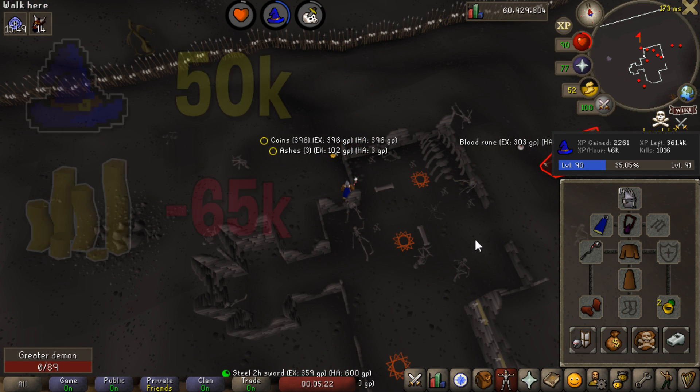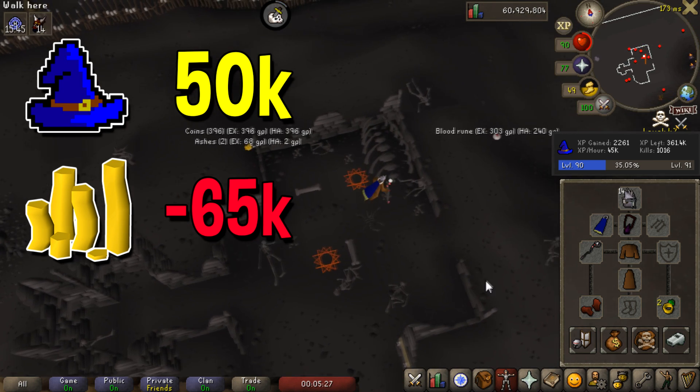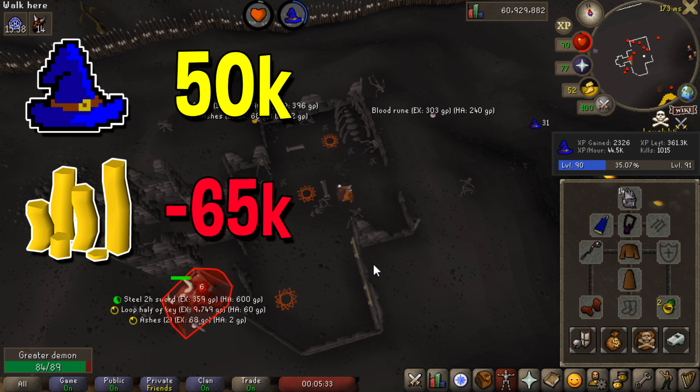I actually just hit a 19. So with my setup, my approximate cost per hour is around 65,000 coins. I'm getting roughly 50,000 experience an hour in magic and around 15,000 in hit points, which I think is pretty good considering how cheap this method is.